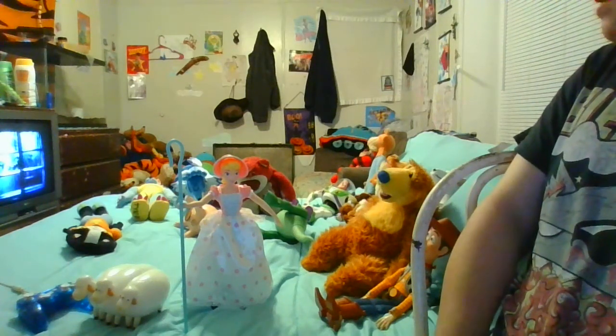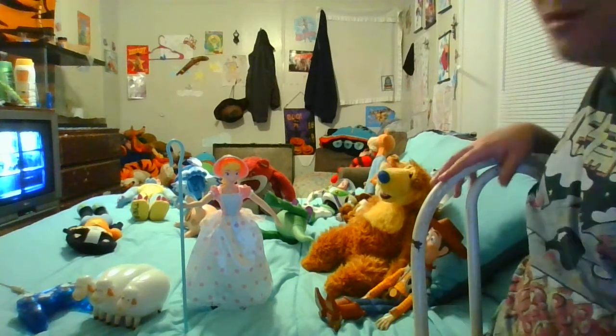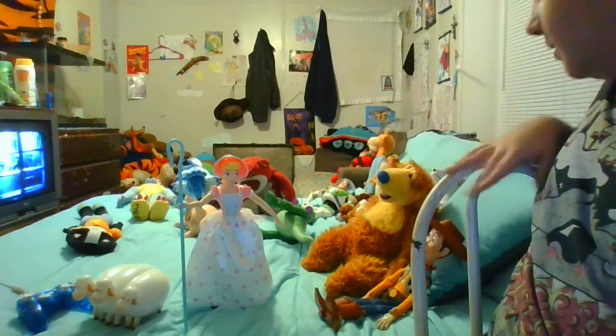Hello, this is a video review on my Toy Story Signature Collection Bo Peep. As you can see she's standing right there — she stands around maybe 12 or 13 inches tall.